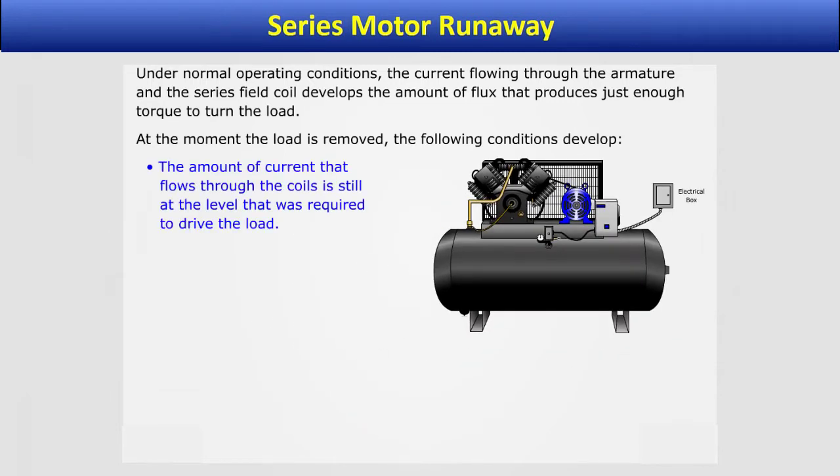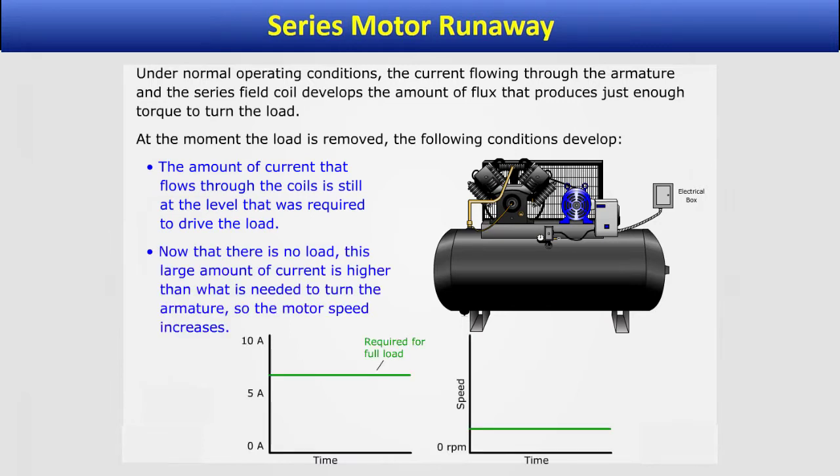The amount of current that flows through the coils is still at the level that was required to drive the load. Now that there is no load, this large amount of current is higher than what is needed to turn the armature, so the motor speed increases.